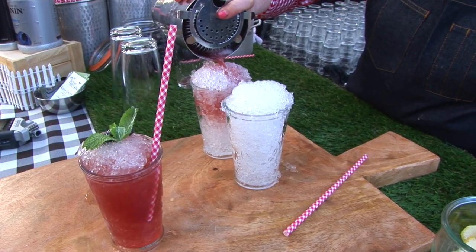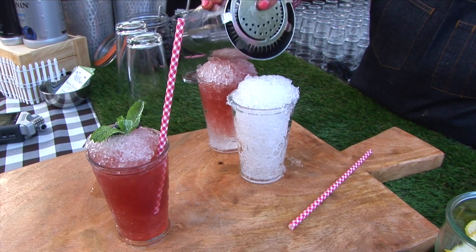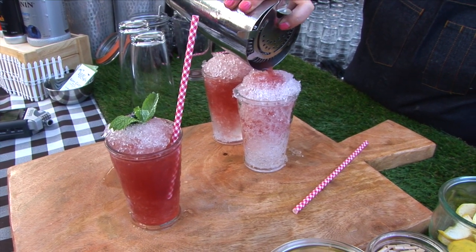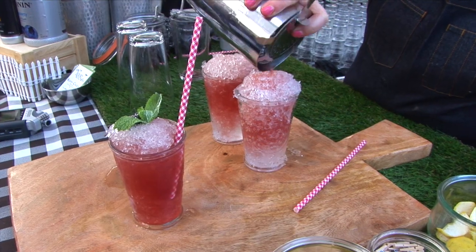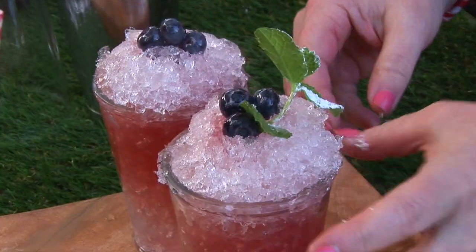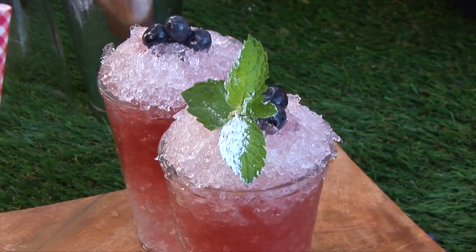I'm Kathy Casey and I'm here with Monin, and we are shaking up some great southern-inspired cocktails. This is the Monin Blueberry Puree, Sipsmith Gin, pure cane, and a little bit of Carpano Antica, served over crushed ice. I'm topping it with some blueberries and some sugar-dusted mint. And that's the Monin Blueberry Buckle.